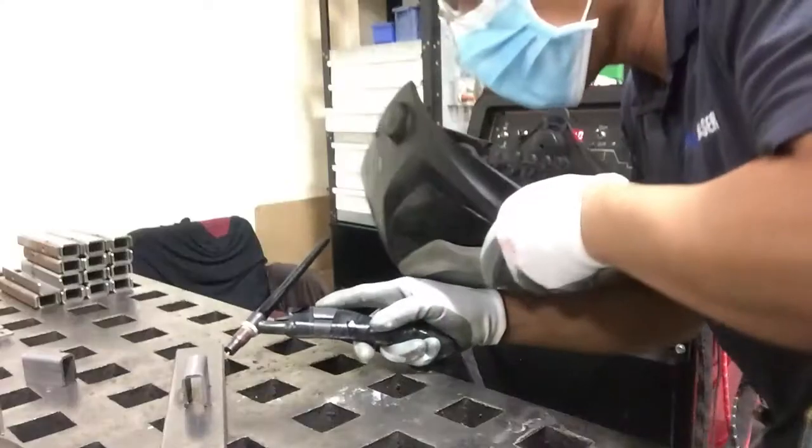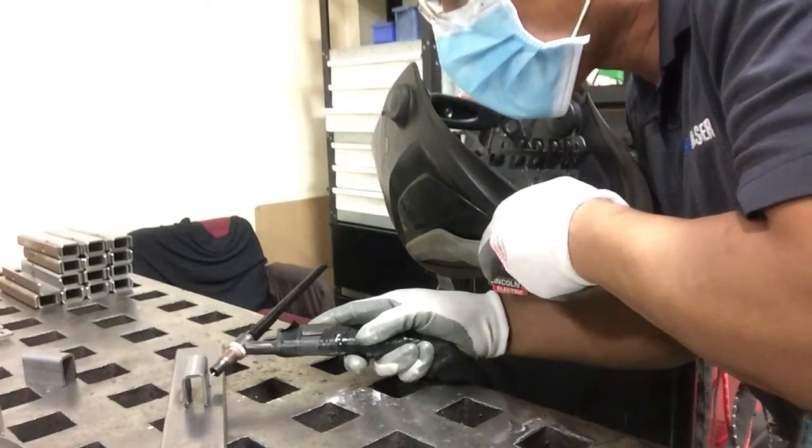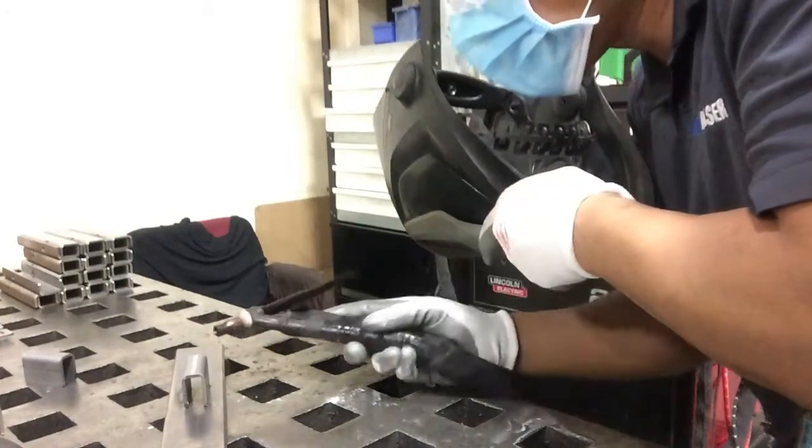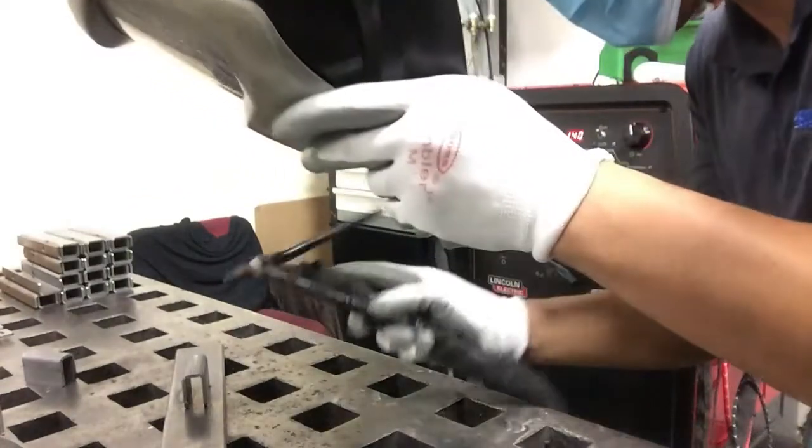In doing this job, doing the welding, you just need to melt the two metals together. Just point this one into the vertex of the parts, right, just like this.